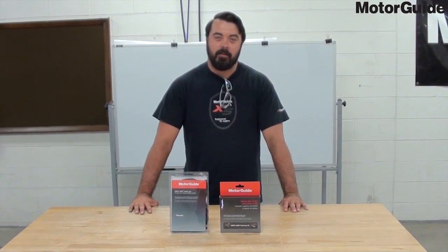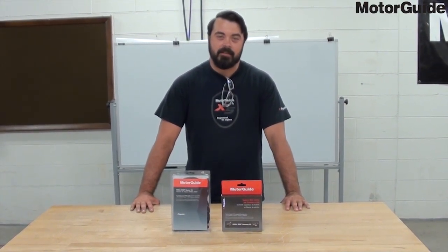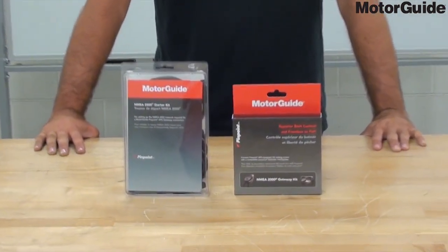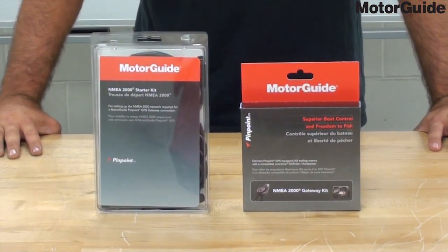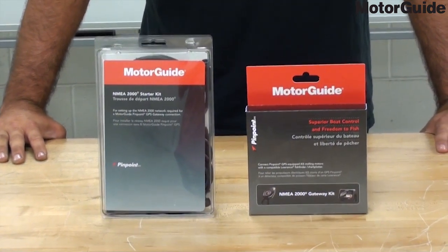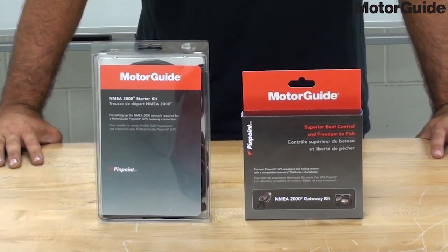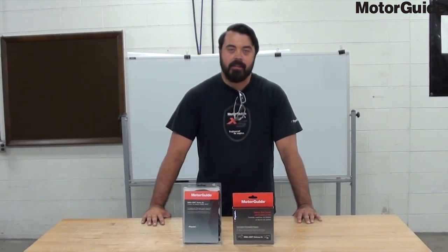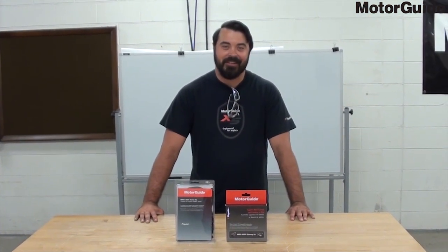Morning Guy here. Today we're going to talk about the installation of the NEMA 2000 Gateway starter kits. This will allow you to connect and control through your Lowrance unit your XI trolling motor. Lowrance units that will work for this installation are the Elite 7Ti or greater and the HDS Gen 2 or greater.